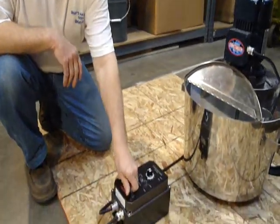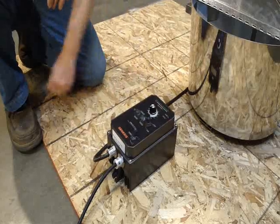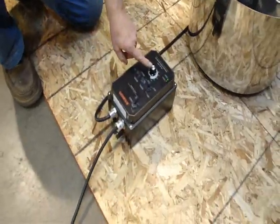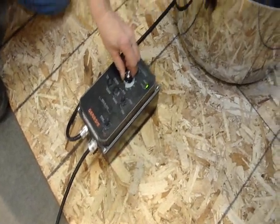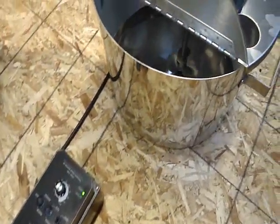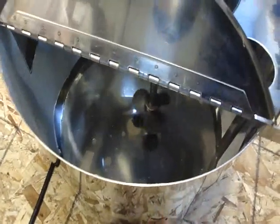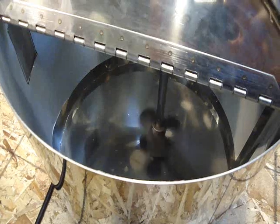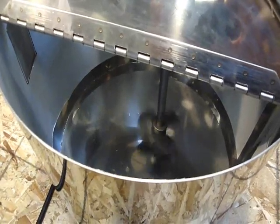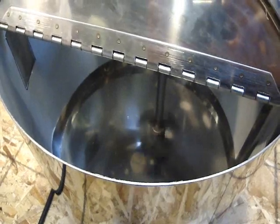We're going to switch the inverter on here, turn the power on, hit the start button, and we have a controller knob here. We can go quite slow and we can also speed it up a bit depending on what you're mixing. That's what that variable speed is all about, to give you that flexibility.